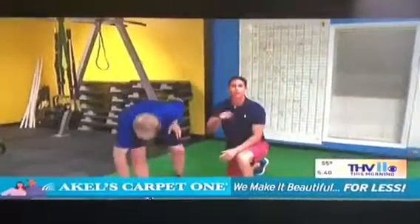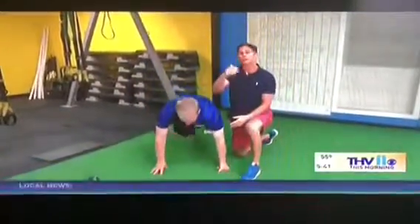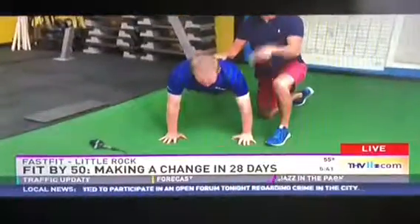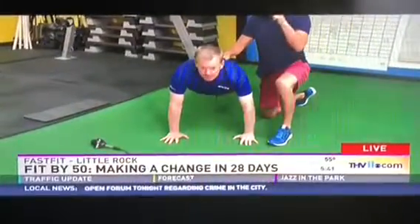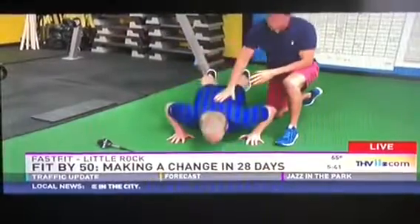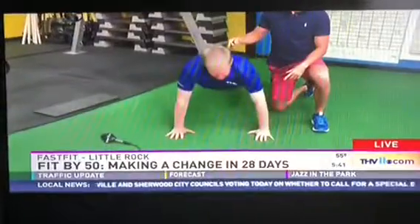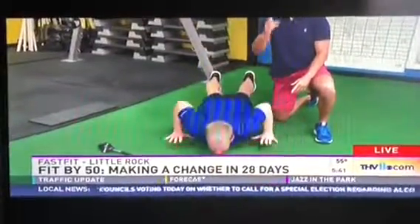So in your fitness program, we've got to have some aspect of strength training, and foundational strength is just the ability to push yourself up off the ground. One thing to work toward is being able to do one complete dead-stop push-up — belly to the floor, release the hands, and then push yourself up off the ground. That's a perfect push-up if you want to work on that.